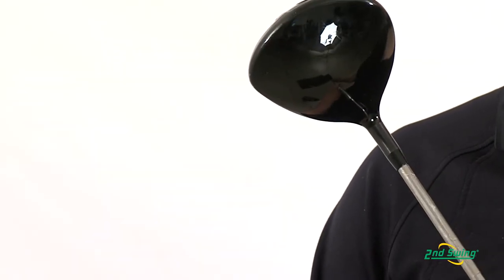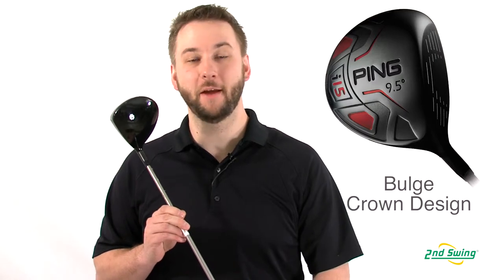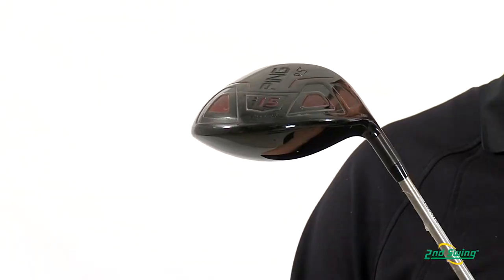The pear-shaped 460cc titanium club head features a bulge crown design and deeper face to optimize energy transfer for greater ball speeds.